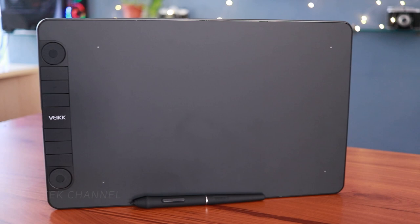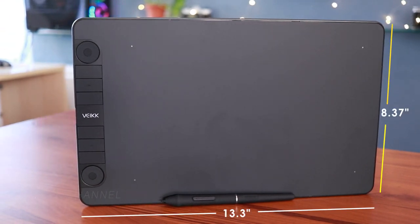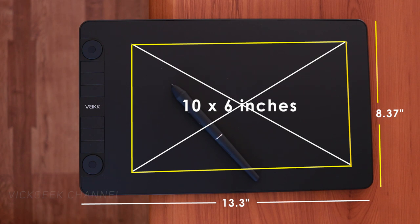Looking at the tablet itself, it measures 13.3 inches wide, 8.37 inches tall, and has a thickness of just 9 millimeters — it's that thin. The workspace area is a standard 10 by 6 inches, and for such a large workspace the tablet doesn't feel big or space-consuming. The surface is matte for precision writing and drawing.